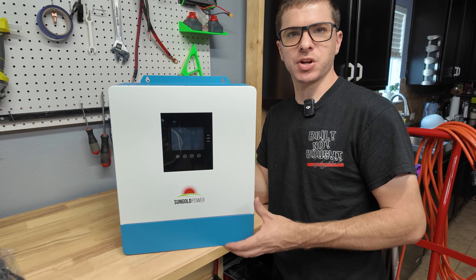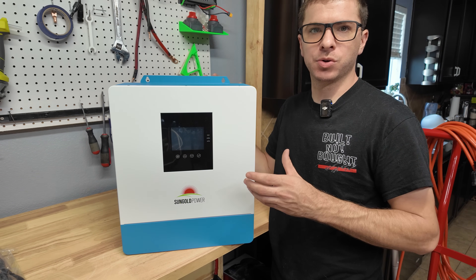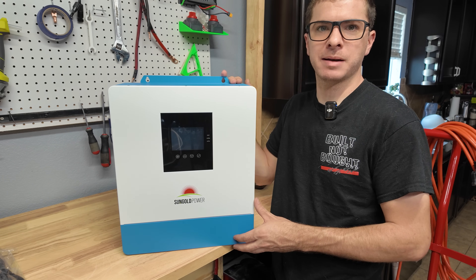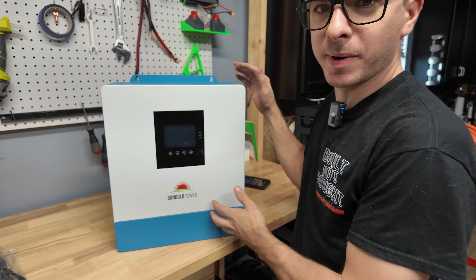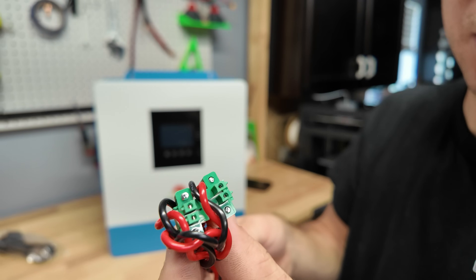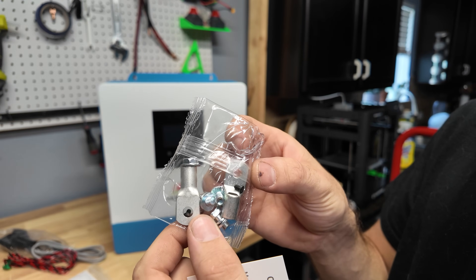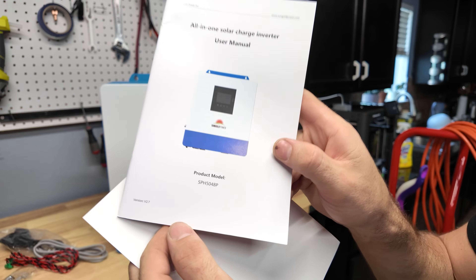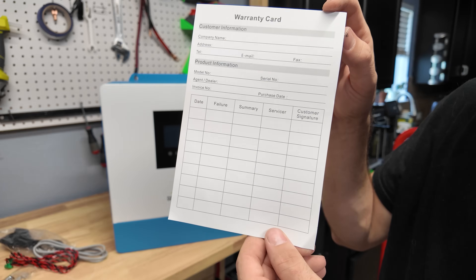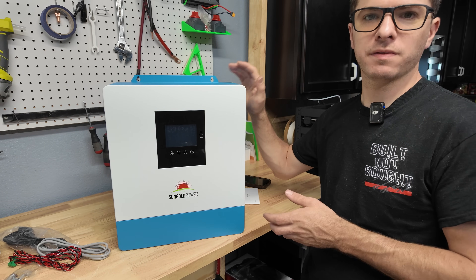In this video we're going to go over some of the features, show how to hook it up, and do a little testing. In a future video we'll build a hand truck solar power system using this and a 48-volt battery. In the box you get the inverter itself, a serial cable, a parallel cable, an ethernet cord, some random screws, big copper lug ring terminals, and the manual. The model number is the SPH-5048P.